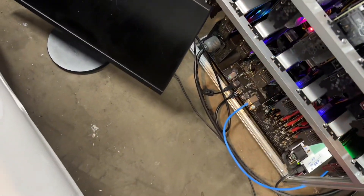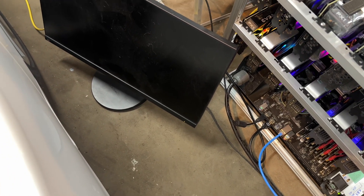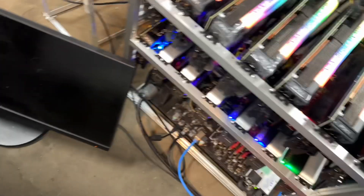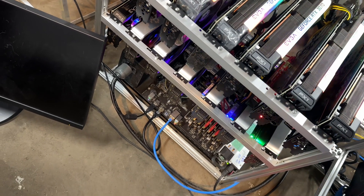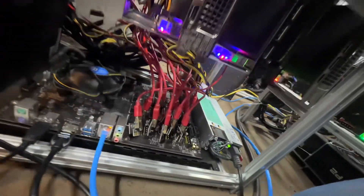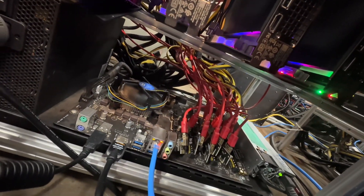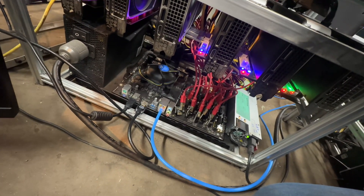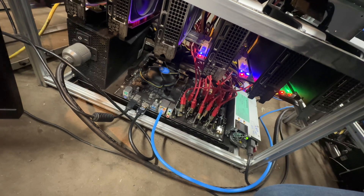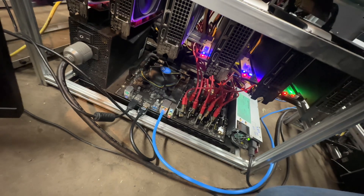Powered on but we don't have a display output signal. I removed the boot media just to make sure it can't do anything other than boot into the BIOS. I still wonder if we have other problems with this board. I've unplugged everything, reseated the RAM, and still nothing. I wonder what the issue is. Hopefully the board itself isn't completely dead — I do have more of them, but I don't know if I have time to deal with this right now.